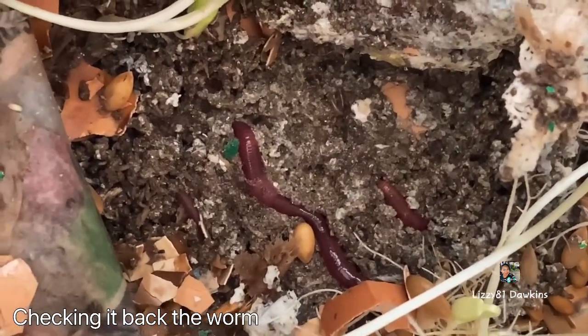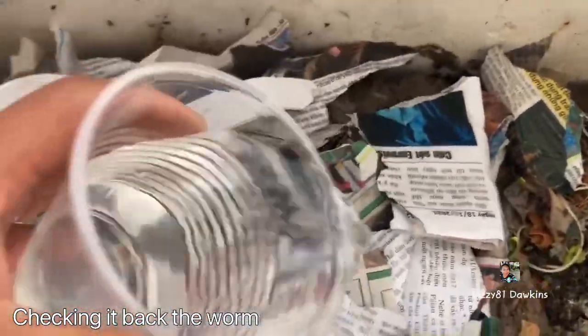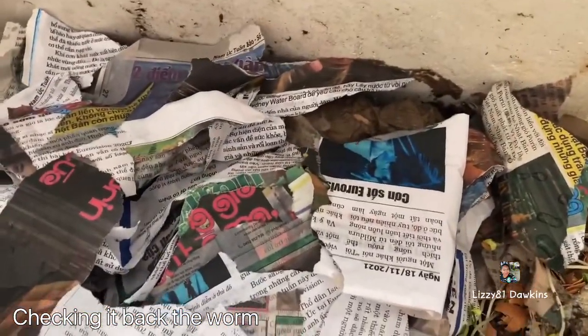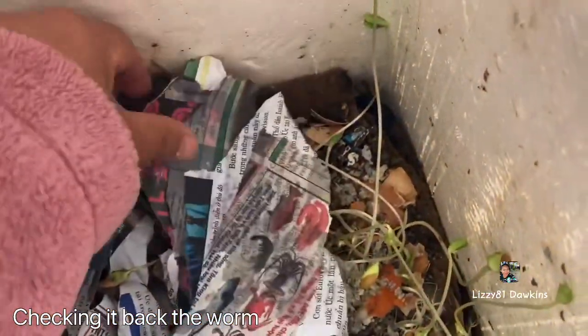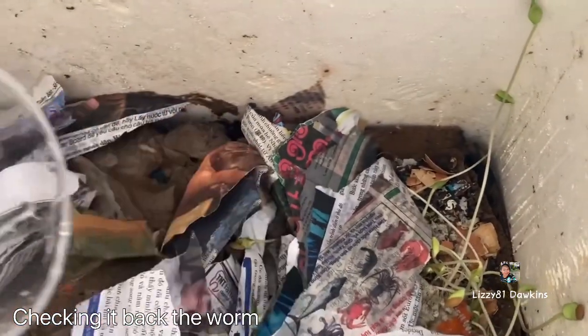I'm going to put more worm bedding and some scrub food. You get one magic information sheet — that's the way you care for the worms. They will eat the newspaper too, guys — so that's one of the foods.